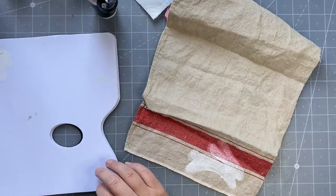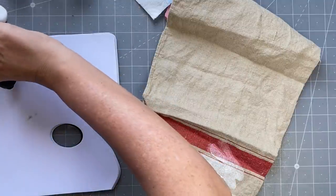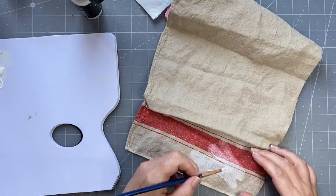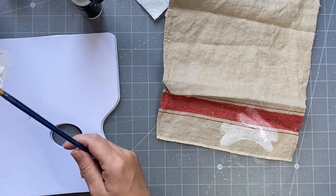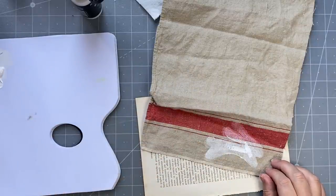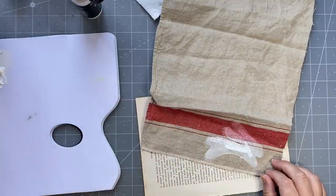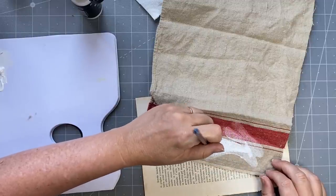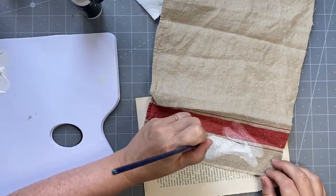I can get my brush - a biggish brush - and I will paint some of it. Put some more paint on there, that's how you do it. I probably should have a piece of paper under there because it can soak through. When it's not flowing, just get a bit of water and put that on there. This will have to dry - I might do a big tail - for six hours and then I have to iron it before I can do anything else.